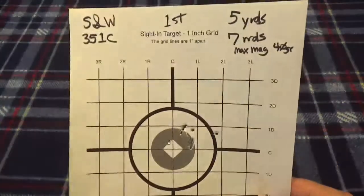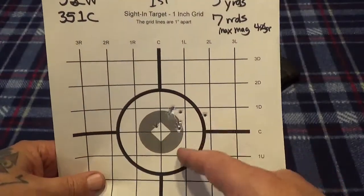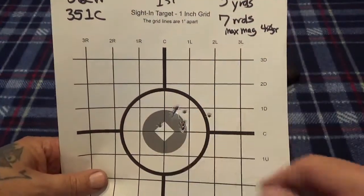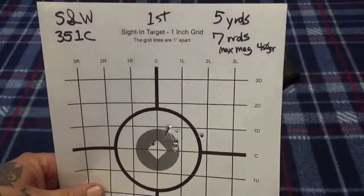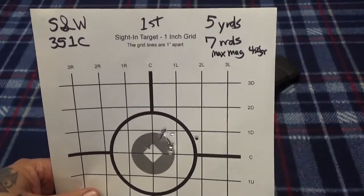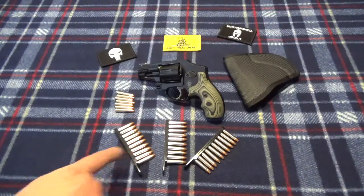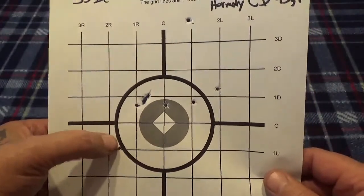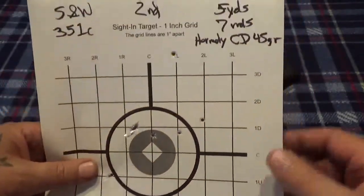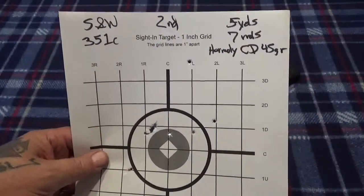Here's the first seven shots out of the gate — I have one flyer, but otherwise not too bad. Like I said, that's at five yards. I wasn't really in the mood to push it today; I figured five yards is good enough for these little snub-nose guns. Then I did some of the Hornady Critical Defense — I got a flyer up there too. I mean, I need to shoot this gun a lot more.